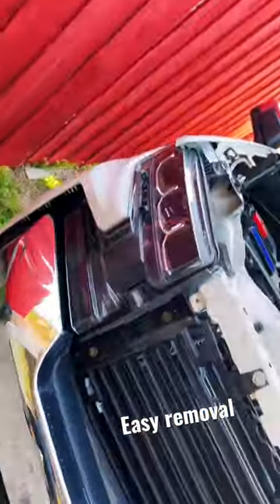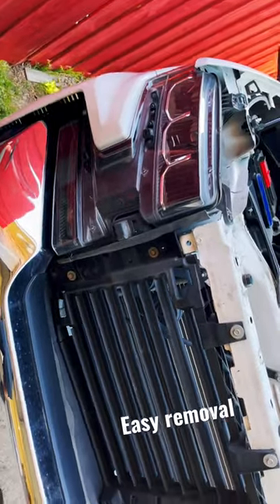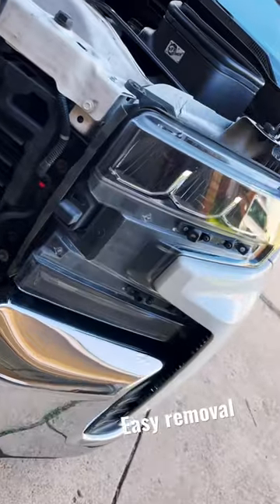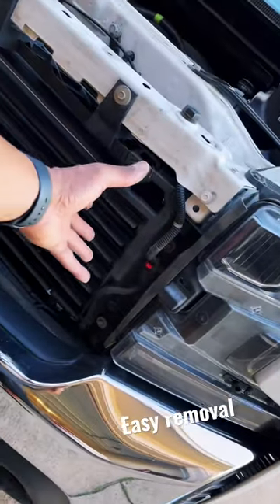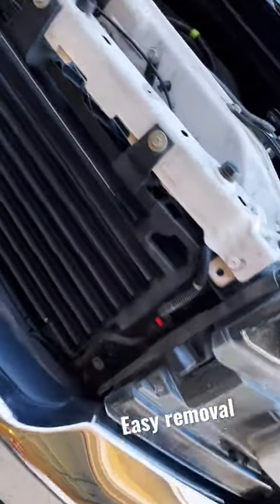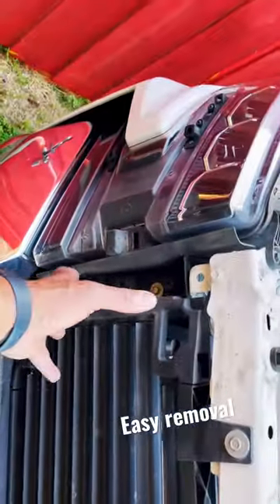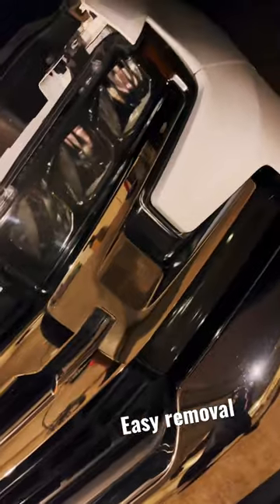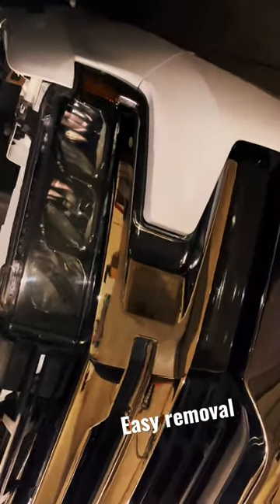Then the grill is easy — right in the palm of your hand. You should be able to tint your headlights next. It takes a few hours, so be prepared to have the time of day just to do the headlight tint installation. Once you complete that, you should have some nice headlights.